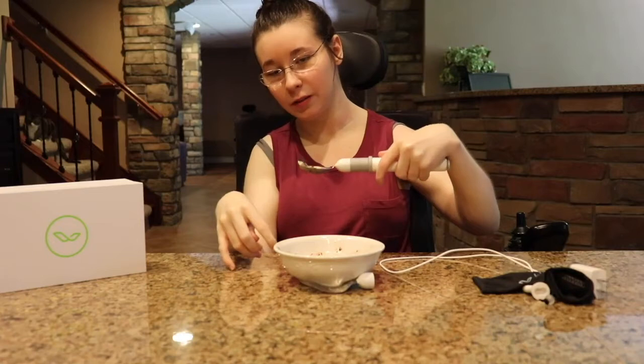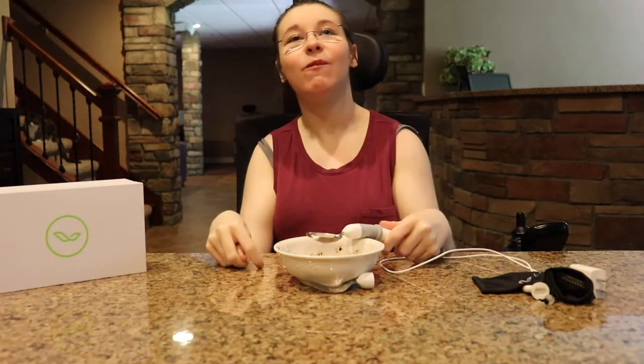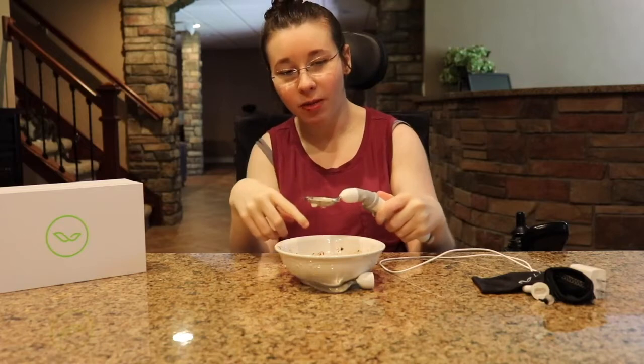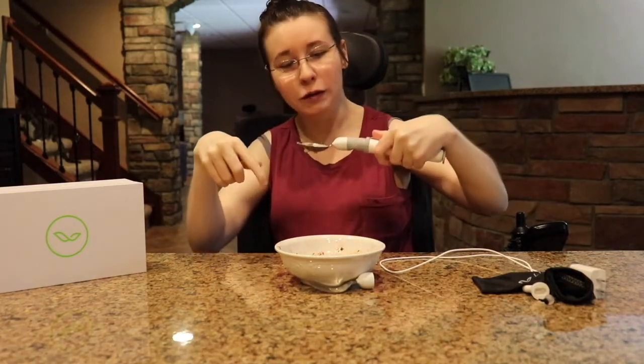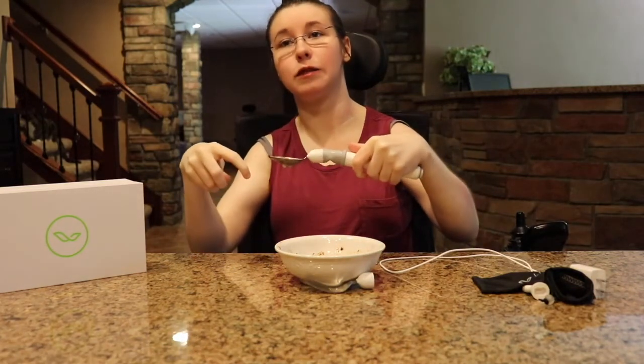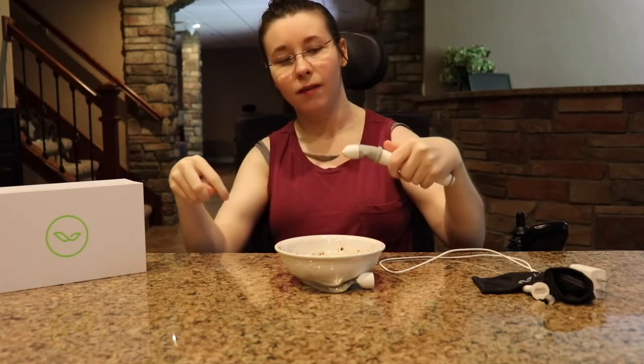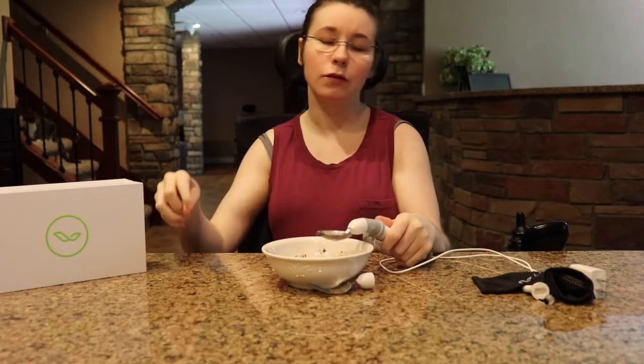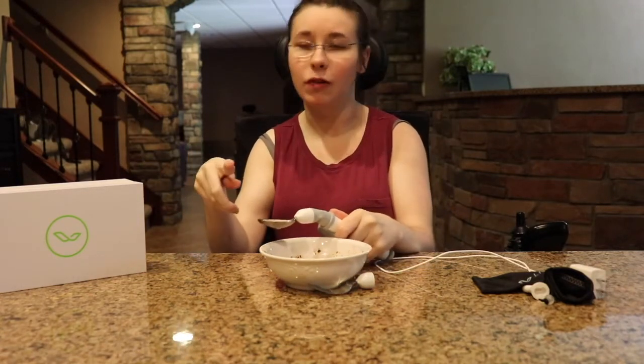I am going to take a piece of my ice cream and eat it now. I like the spoon better. I don't like how it is slower and it takes a while to move with my hand. It is much easier for me to use the spoon rather than the fork, just because of how I hold it.